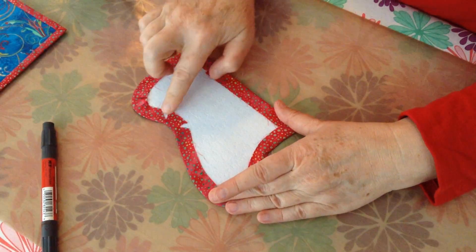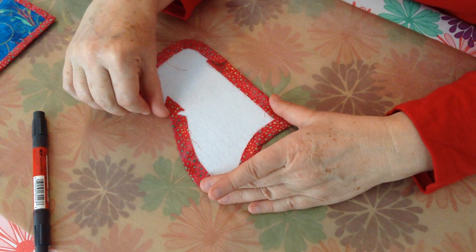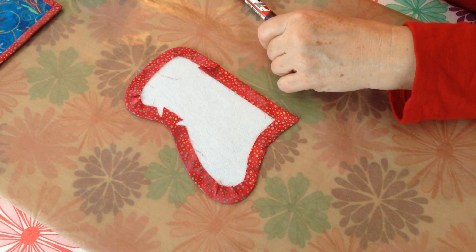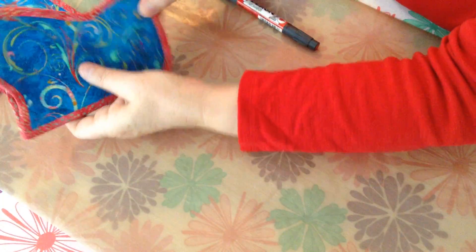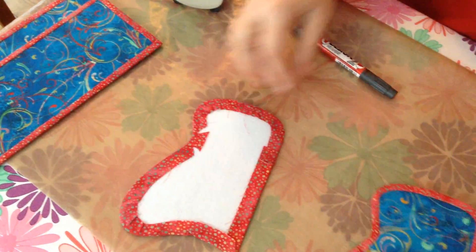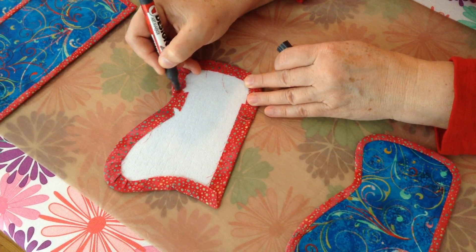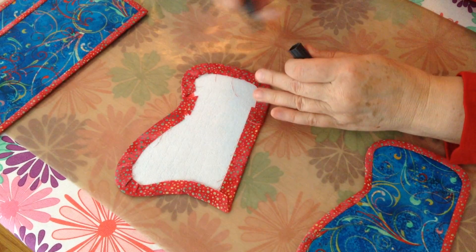Now if you look up here, notice how that clip has gotten close to the edge — it's actually past the stitching line. If when you place your pieces together you can actually see any of the white of your interfacing, simply take your magic marker that matches your binding and color that section right in. When you sew, you won't even see that.